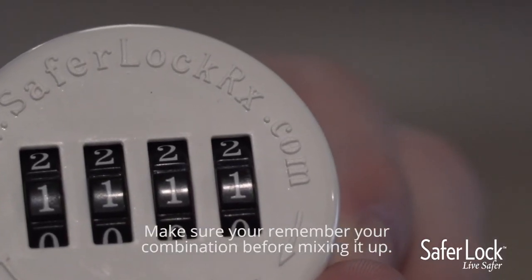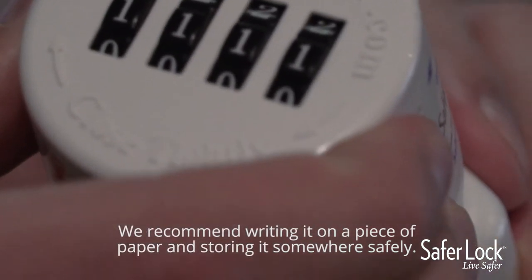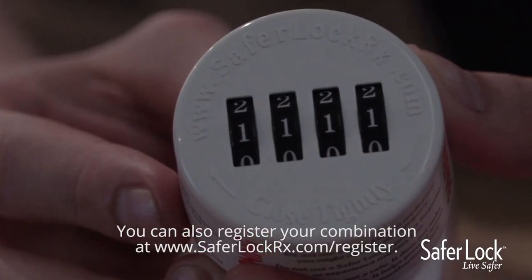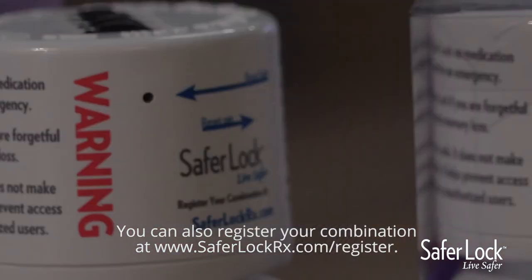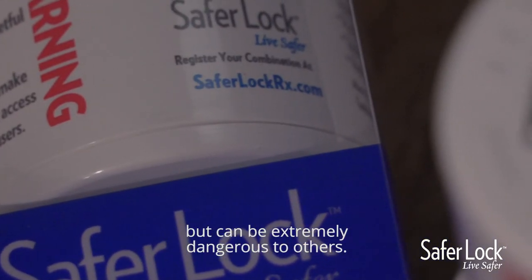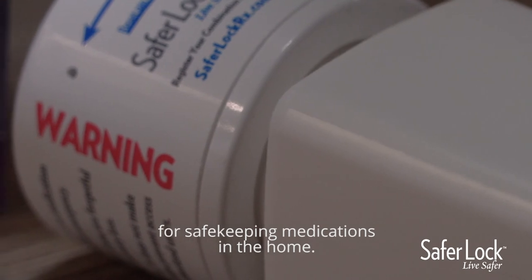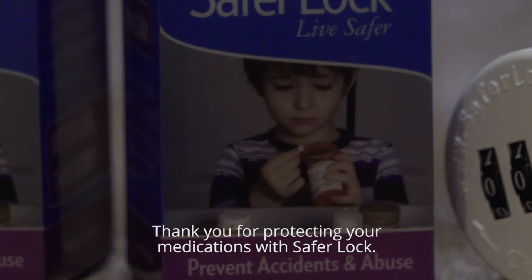Make sure you remember your combination before mixing it up. We recommend writing it on a piece of paper and storing it somewhere safely. You can also register your combination at www.SaferLockRx.com/register. Remember, your medications are very important to you but can be extremely dangerous to others. Please share this video to help create awareness of the importance of safekeeping your medications in the home. Together we can make a difference. Thank you for protecting your medications with SaferLock.